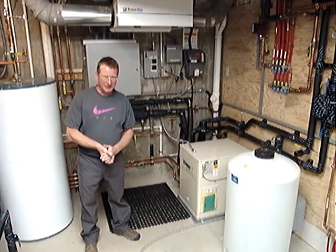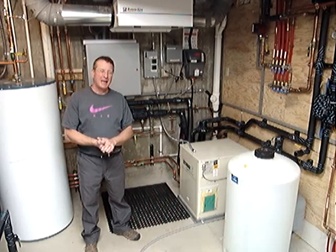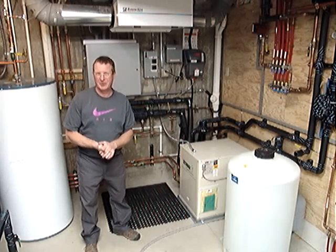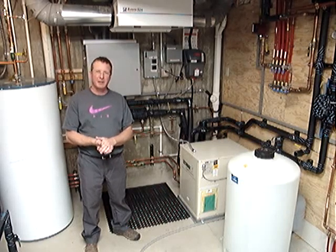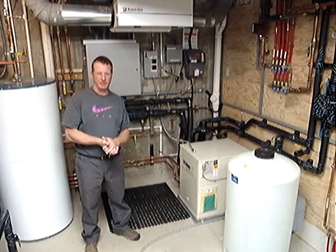Hi, I'm Kelly Clifton with Hydronic Specials. We are a hydronic or water-based system mechanical contracting company. In this home, we have installed an in-floor radiant heating and in-floor radiant cooling system.